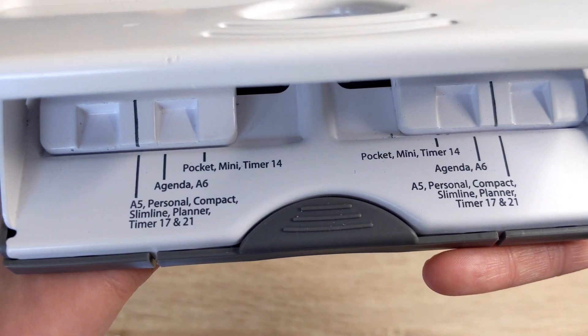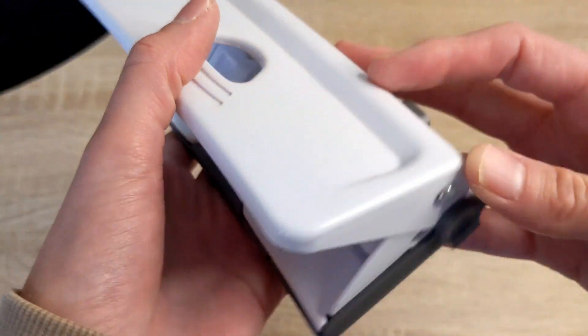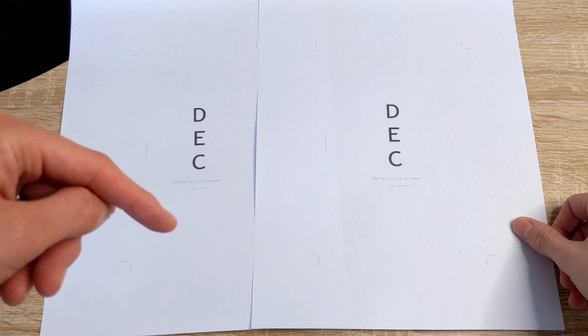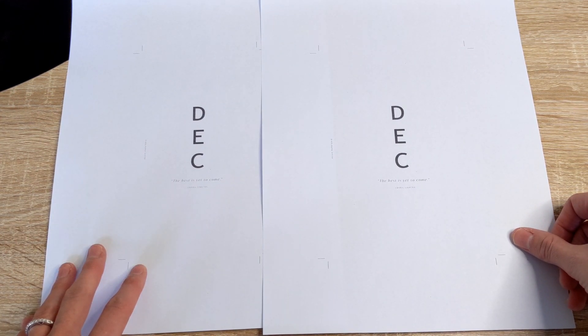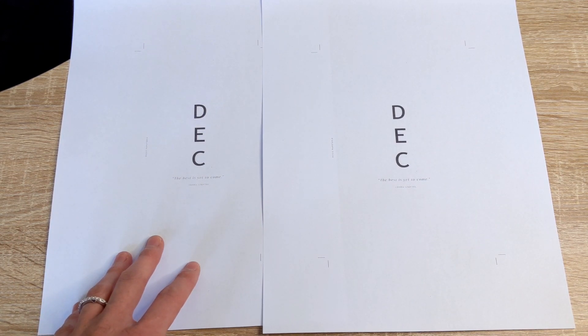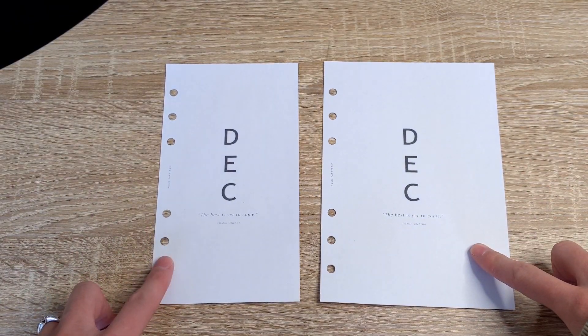If you look on the back of the Repesco hole punch, it has the different planner sizes. I also have a video, which I'll link below, where I show you how I print and trim my planner inserts. I'm going to go ahead and trim and hole punch these inserts and I will be right back. Okay, I'm back. This is the personal wide, and this is the personal.